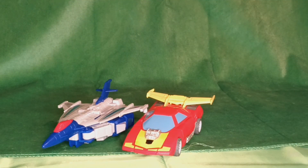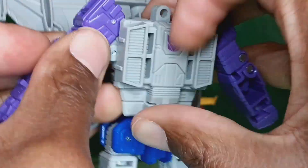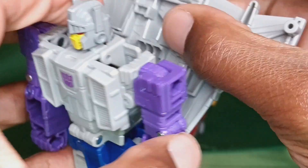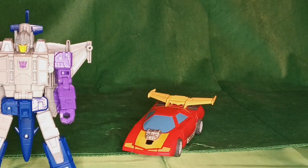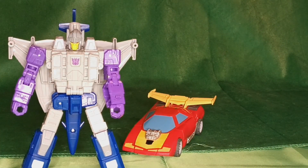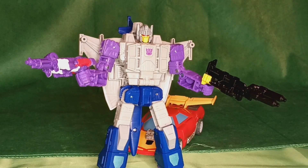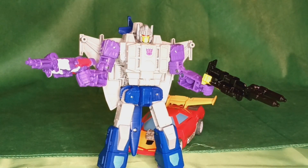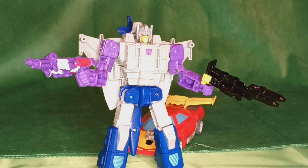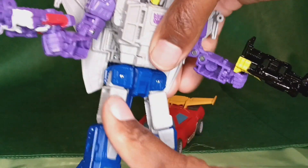Let's get him transformed back. Here's his ugly guns. At least one matches the color scheme, but these are not good guns. Now in way of articulation, because of the way this thing transforms, it's got a lot of movement here.